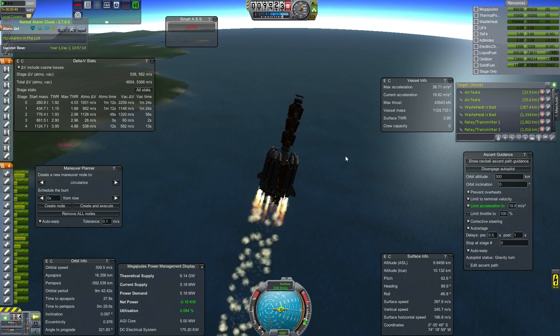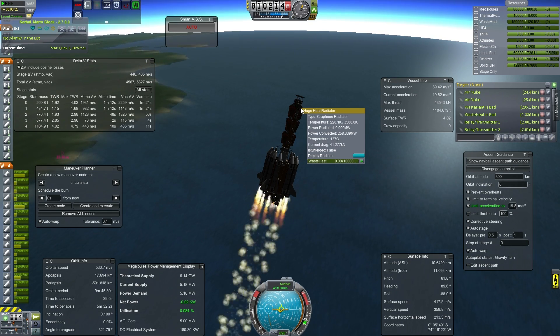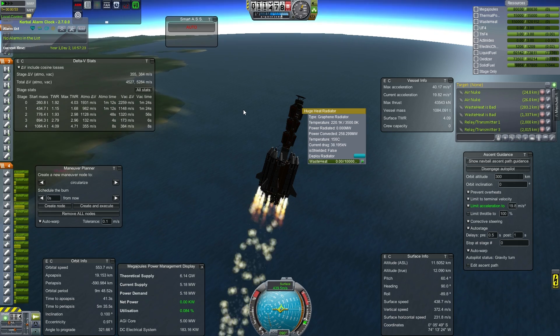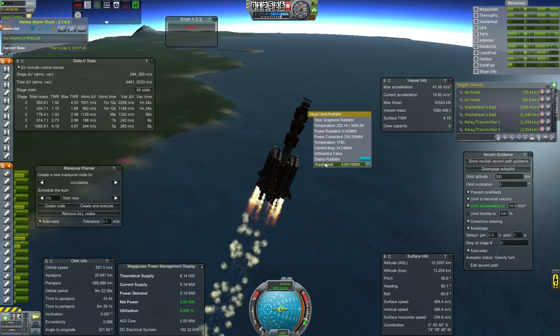This launcher is one of my preferred ones for LKO. It's not that great of a launcher, but it works for what I want.